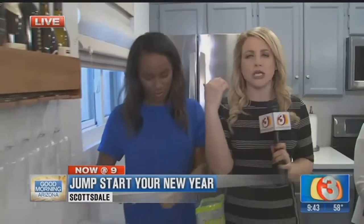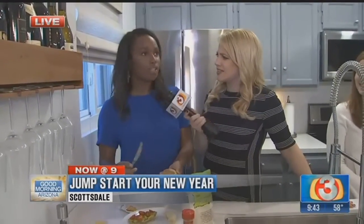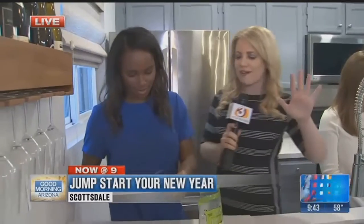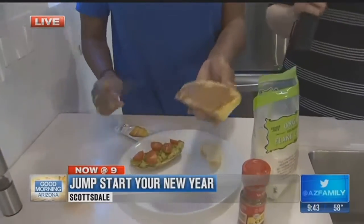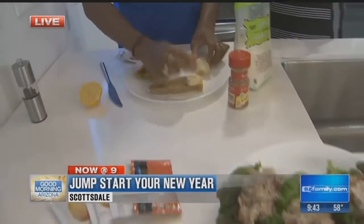So we're talking Whole30 — eliminating sugar and all the bad stuff. What else are we getting rid of this season? Legumes, dairy, alcohol, and grains. Those are the five big things. Sean, Taylor, and myself are embarking on this challenge. It's 30 days — you eliminate all the bad stuff in hopes of developing some good eating habits.